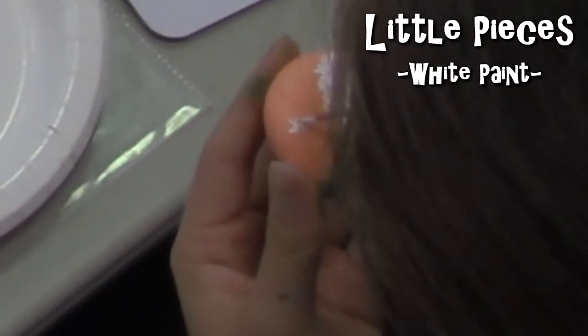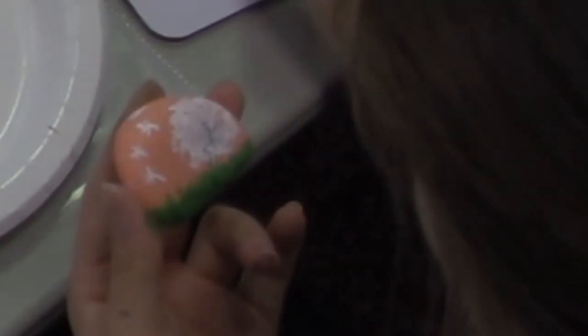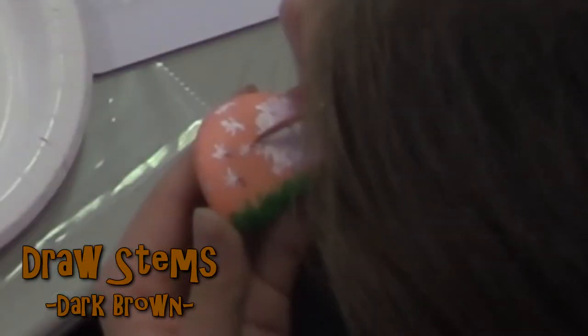Then paint small lines blown away from the dandelion. On top of the blown away dandelion, go ahead and add a smaller dark brown line to the white line. Now you've made a dandelion.